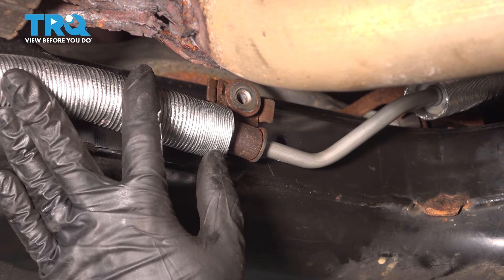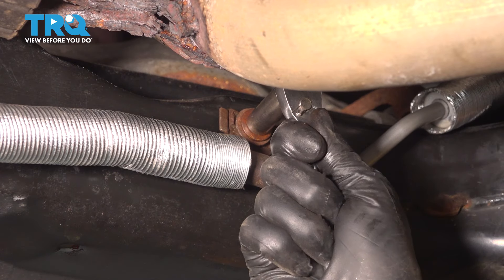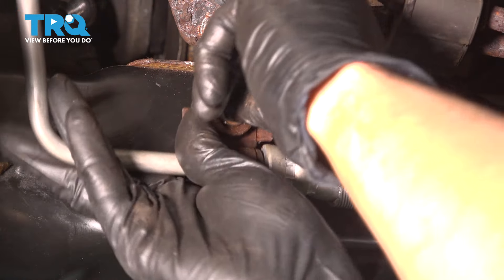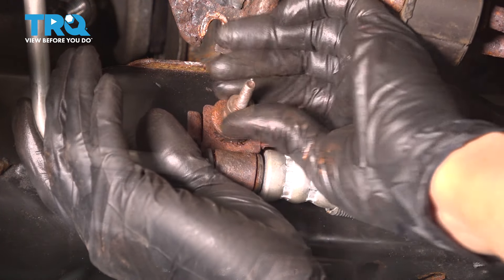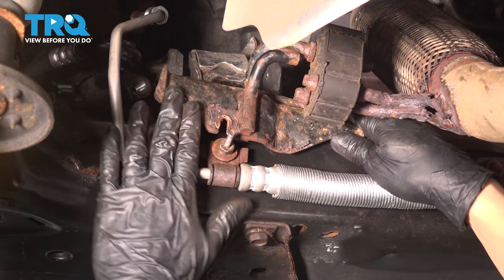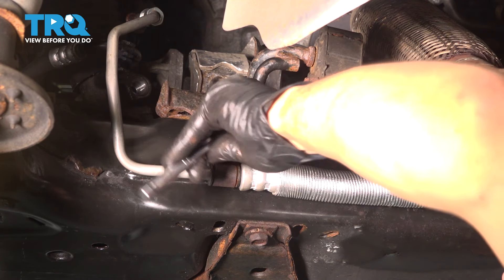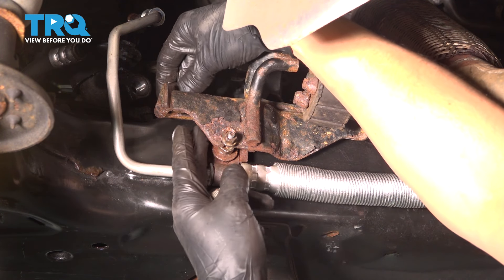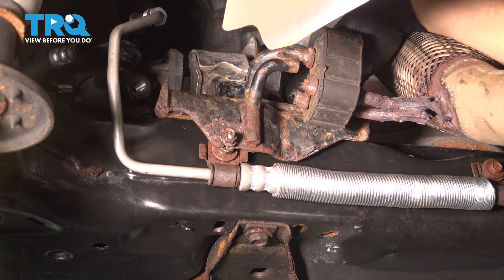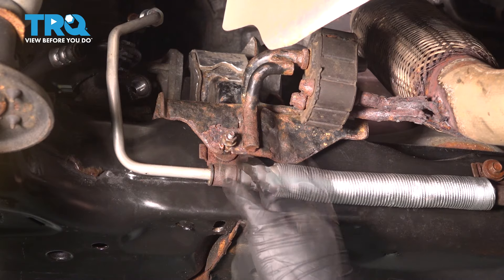Now let's continue running this line. Put this bolt in here and re-secure it — make sure that's nice and snug. On this side, put this bolt through the bracket on the line first. Then bring the exhaust hanger down and slide it over this stud, and start this mounting nut on. It also had two bolts on top which you can't really see — you have to feel for the mounting holes and threads, drop the bolt in, and thread it in. Tighten the top bolts first so that it pushes it down, then tighten the mounting nut.